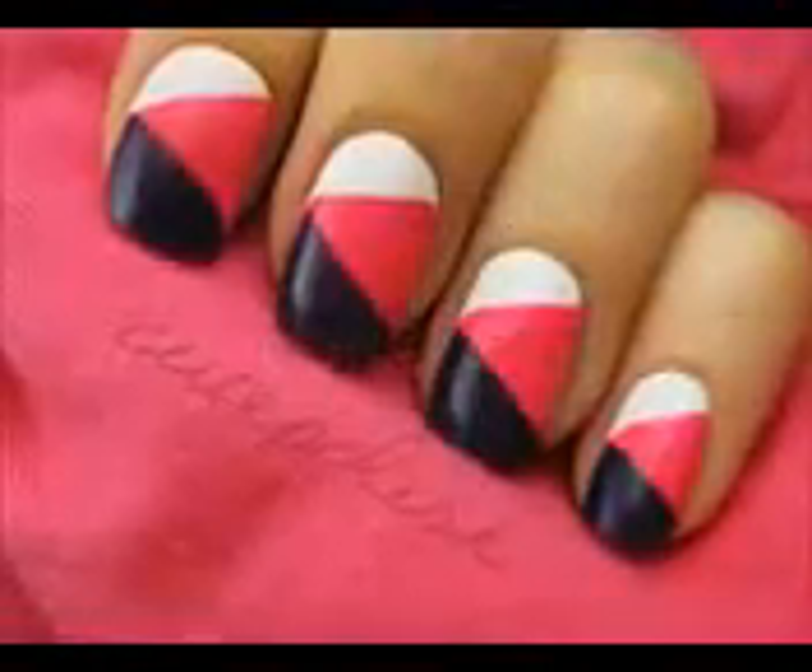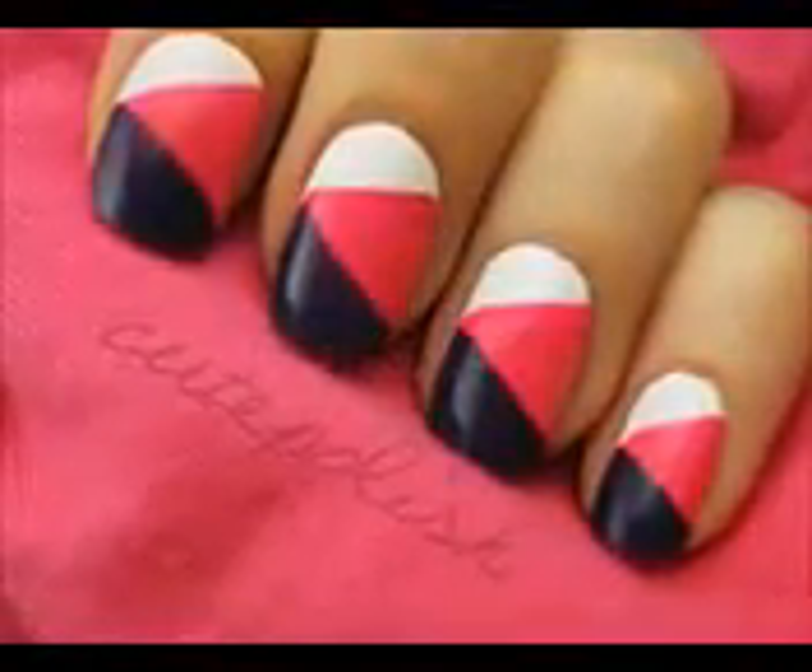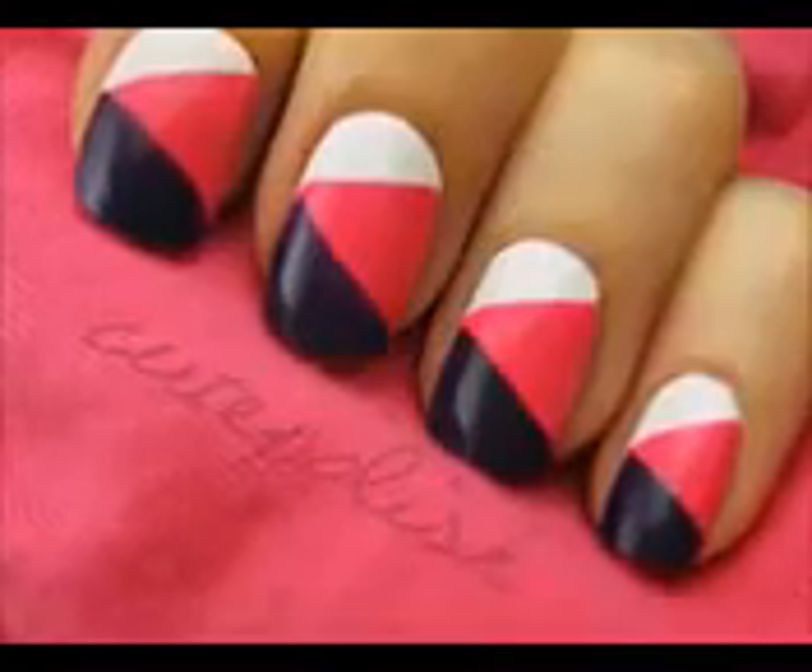I really hope you enjoyed learning how to create this new trendy style on your nails. What's your favorite style? Tell us in the comments below.